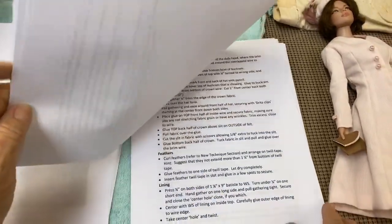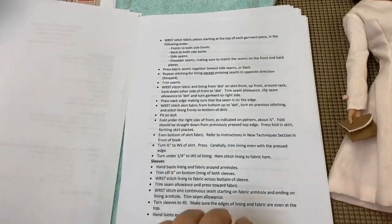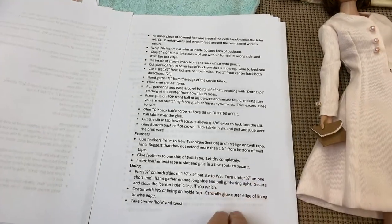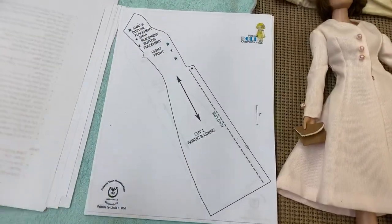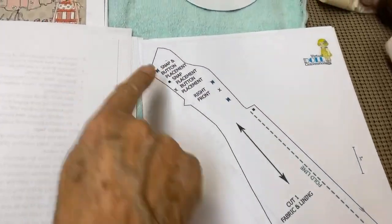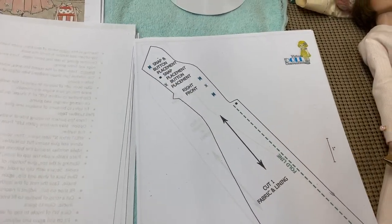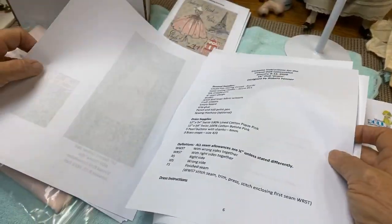The dress, the hat, the purse, and the shoes — look how detailed this is. Linda has put this together in an easy way to understand, and the amount of work involved is just absolutely mind-blowing. Everyone at the convention is going to receive this fabulous sewing instruction manual plus the pattern to make this awesome outfit. It's a very simple pattern; it's longer than eight and a half by eleven so we had to angle it.